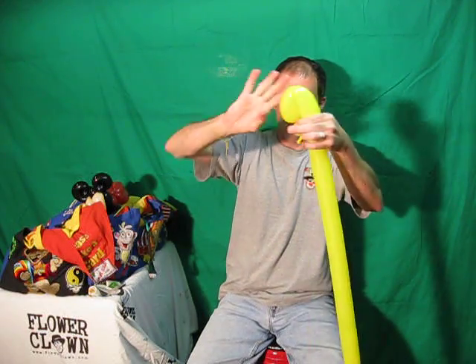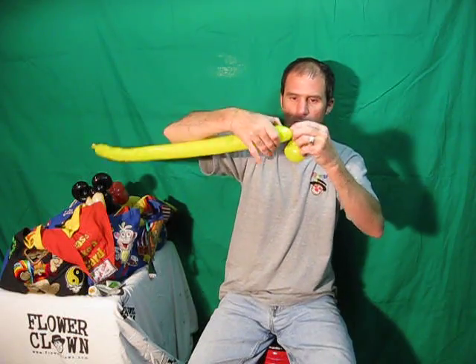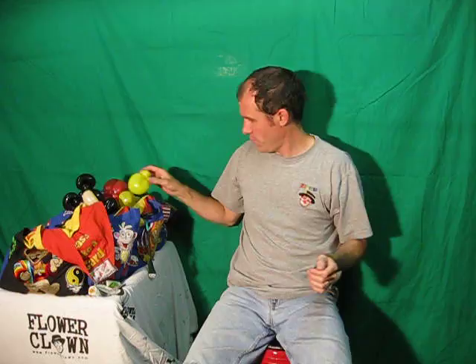Then we're going to do the shoes and the gloves. Shoes, we're going to do with yellow. Bubble, fold, twist, wrap that knot around. Another bubble, wrap that knot around. So you get two bubbles with a full twist. Break that off, save that. Tie it — we need two feet. One bubble, fold it, spin it around. Second bubble, around. Take off the end. One foot, two foot.